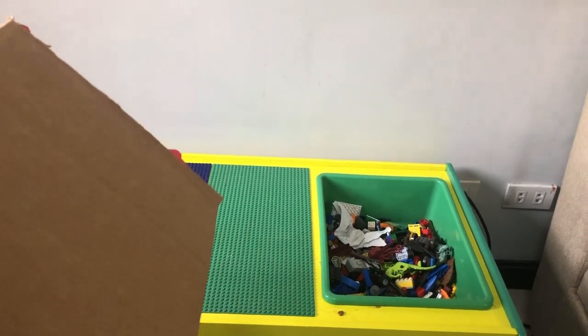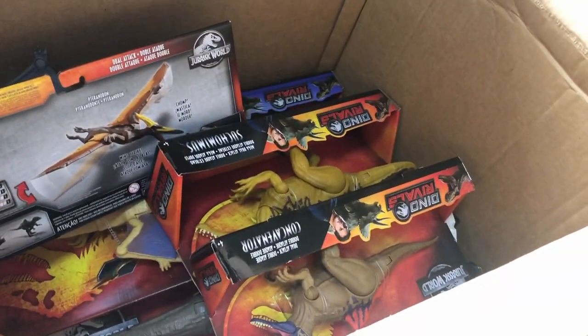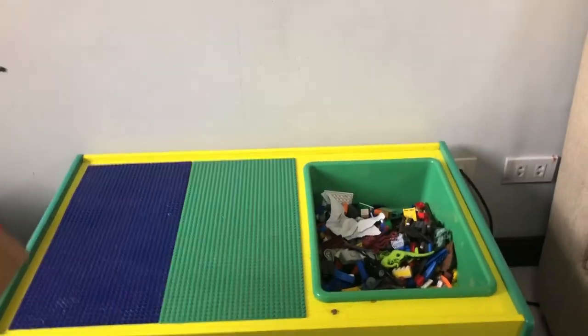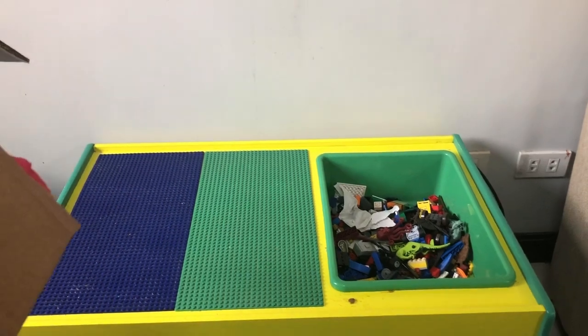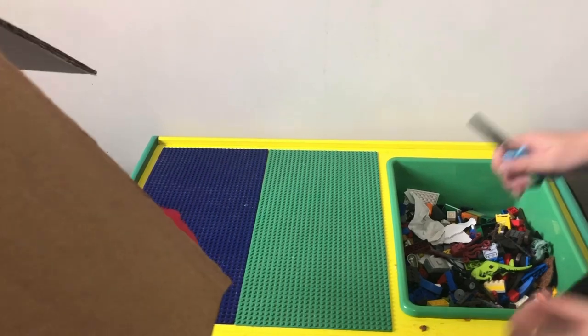Hey kids, we just got a box in the mail. It's full of stuff — I think it's got like some dinosaurs in it. V and Ty are going to help us open them up. As you can see, here are some toys inside this box and we're gonna take them out one by one. Come on, go ahead and cut it open.